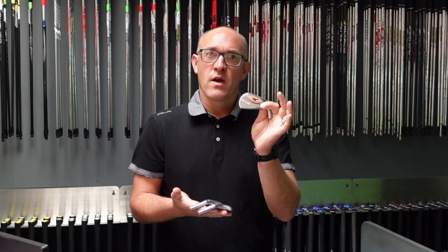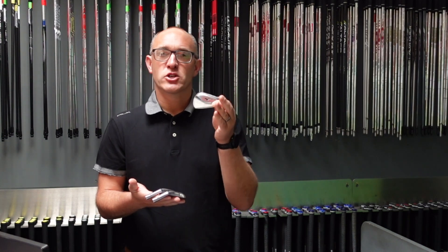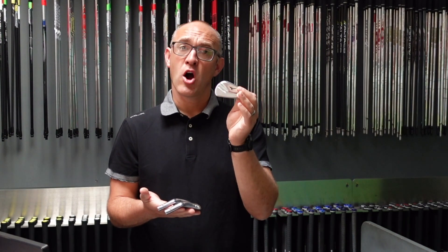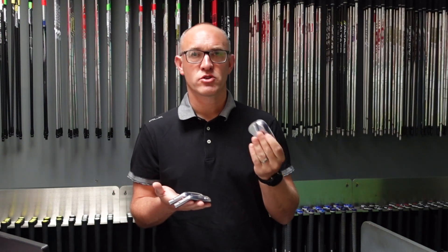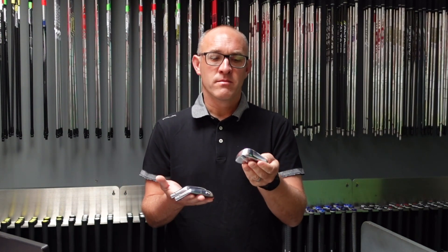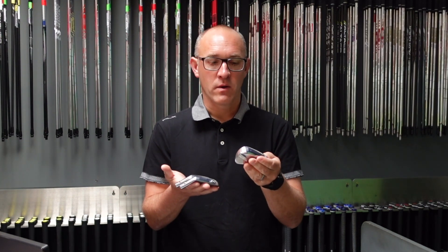The 245 is kind of the hollow head — this is the one that's going to go against your P790. It's an iron that is quite hot. Loft-wise you're looking at 30 degrees in a 7 iron, so pretty strong. You can obviously tweak these and make them stronger and weaker as you wish. Mizuno also do the traditional lofts as well.